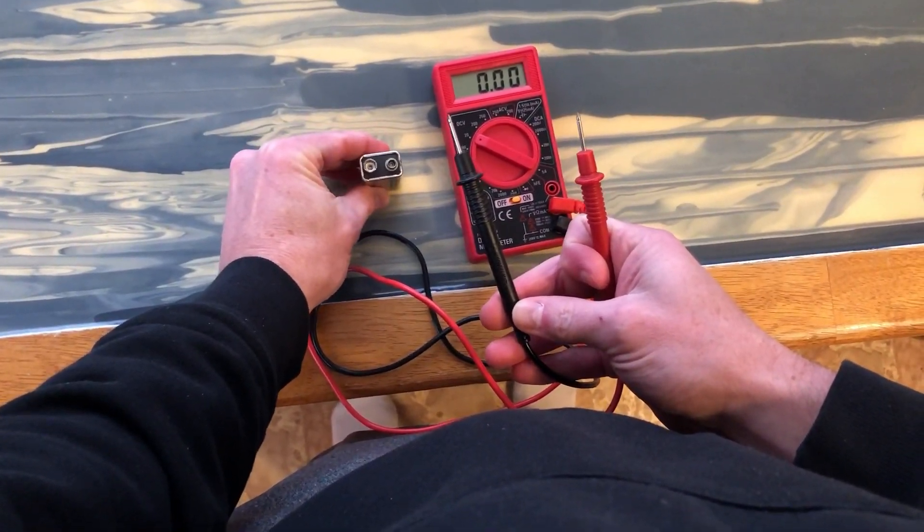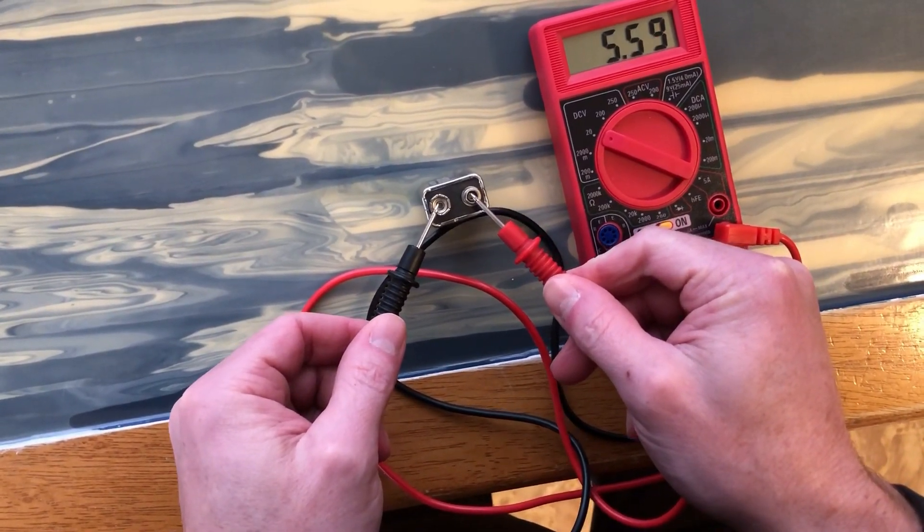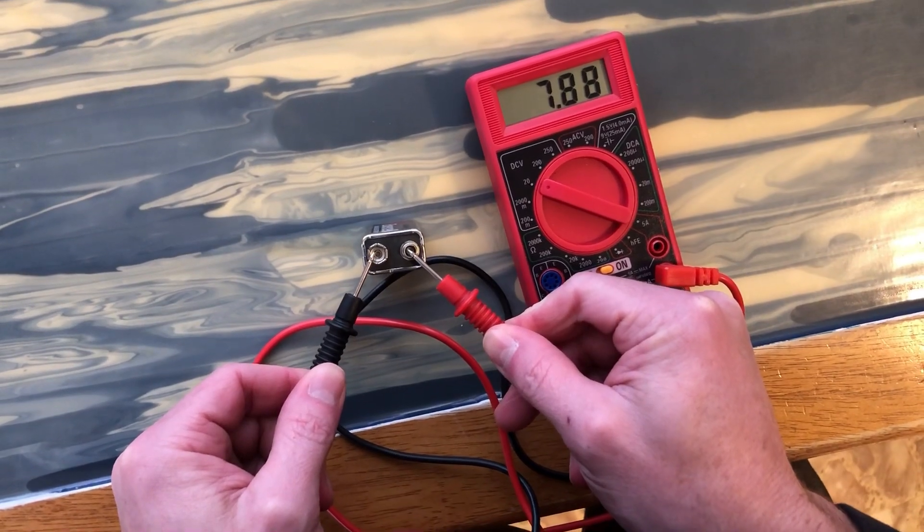Go ahead and put the black probe, which is your negative, on the negative terminal of the battery, and then the red probe on the positive side of the battery. Black to negative, red to positive.